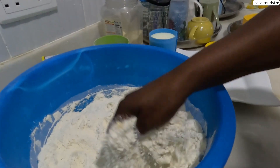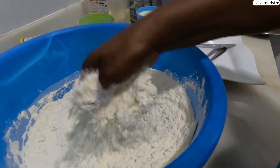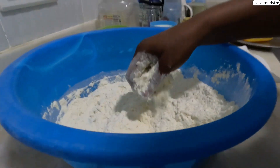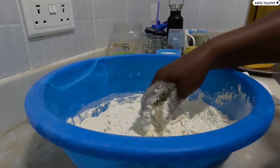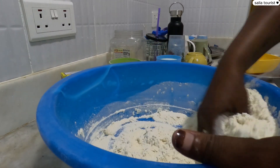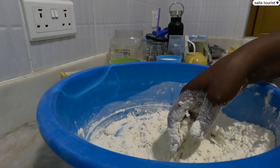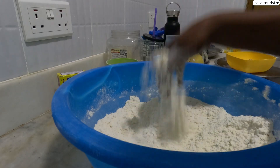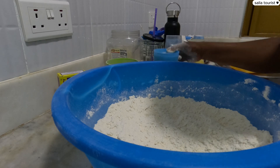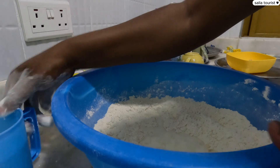By the way, I washed my hands — you have to be super clean when you're mixing. If you're not sure about your hands, you can use gloves. My hands are super clean and I don't have gloves at home, but this is how we do it. So I mix it thoroughly, and as you can see, I've mixed it well and now I'm going to be adding milk gradually, slowly, as I mix.